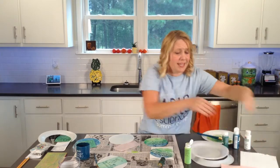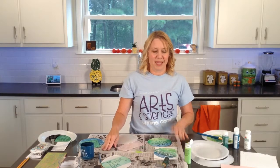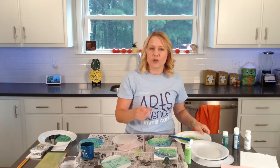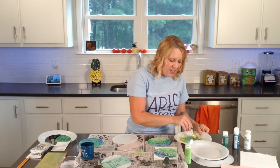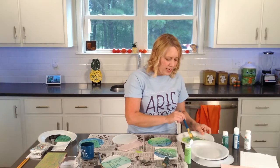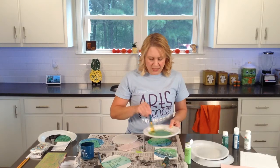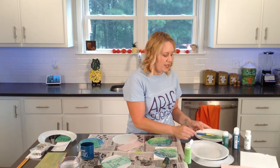You can print this on any type of paper — construction paper, card stock, regular paper — any color you want. You can use paint, and if you feel like your paint is a little too thick and it's getting caught in your indentions where you're making your print, just add a little bit of water and mix it in really good to make it a little thinner.